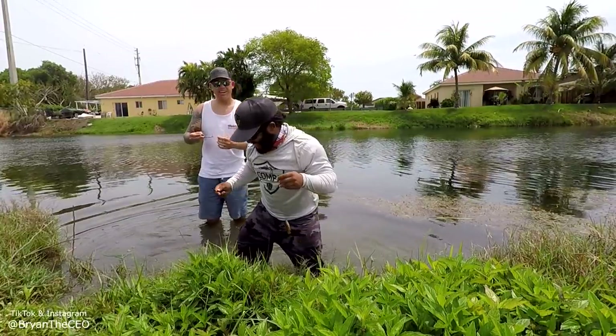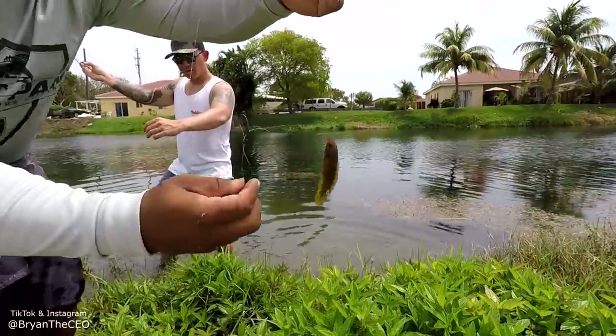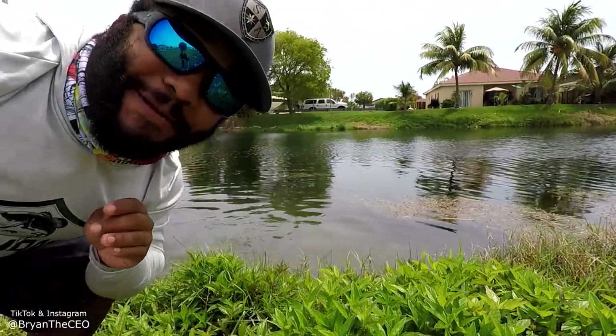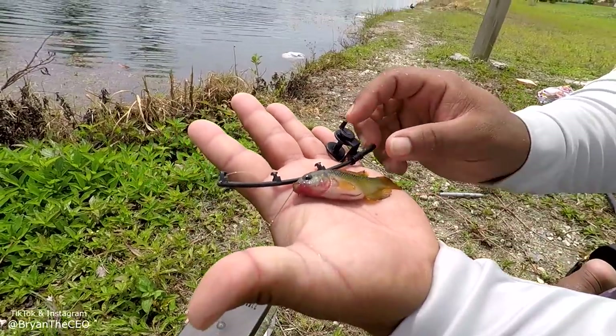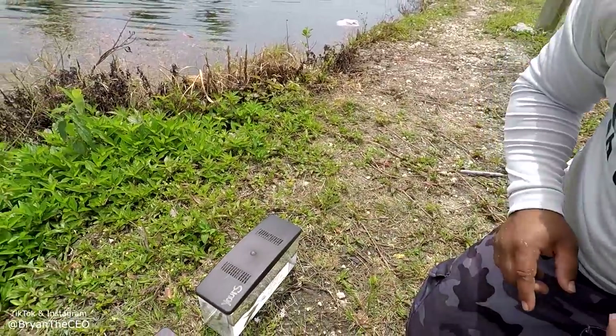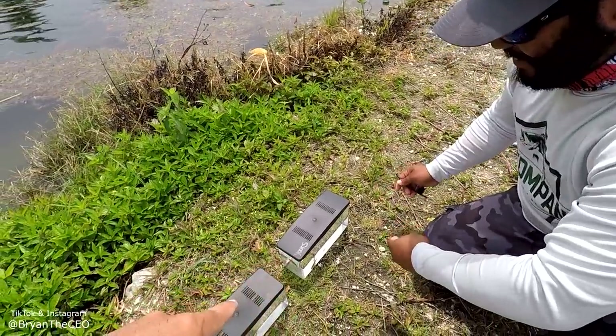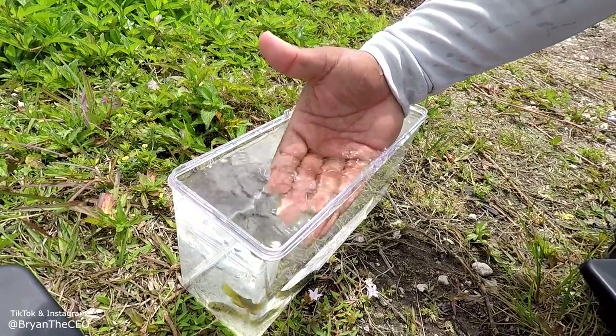Oh nice. You can put that one in yours. I'm going to go put it in mine. Look at this beautiful African jewel cichlid, compared to the small rod.